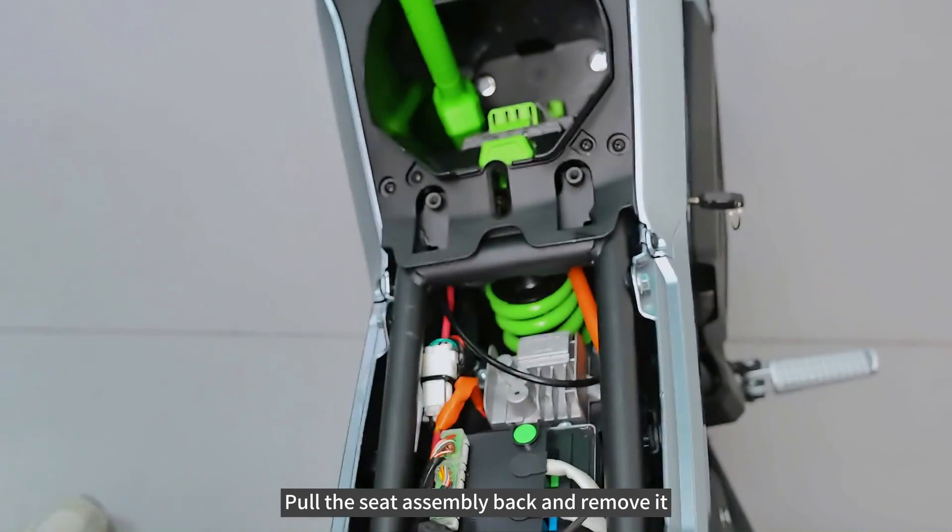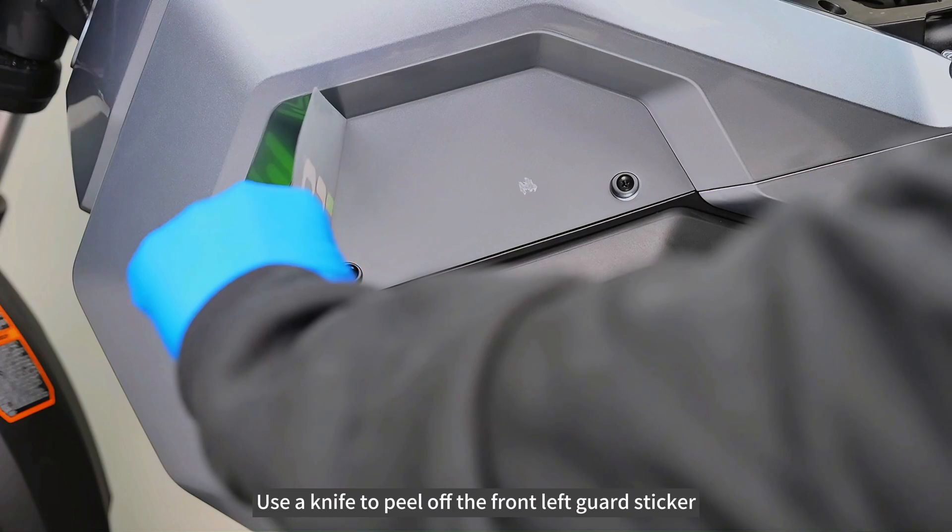Pull the seat assembly back and remove it. Use a knife to peel off the front left guard sticker.